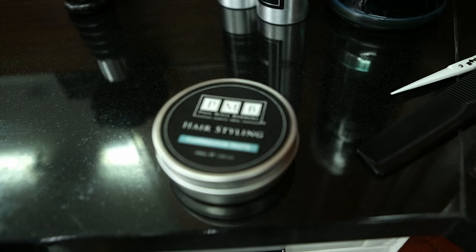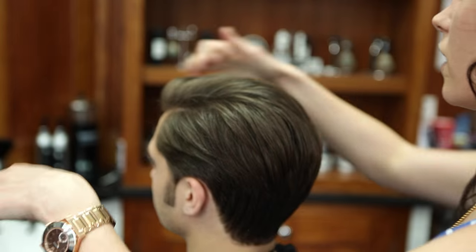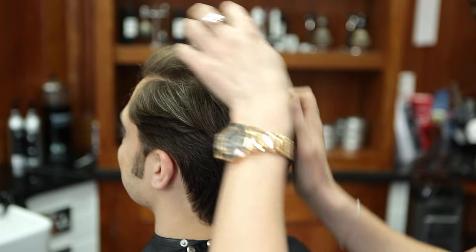To style this at home, blow dry and then apply a small amount of pompadour paste through the hair and then push through with the hands, no brushes required.